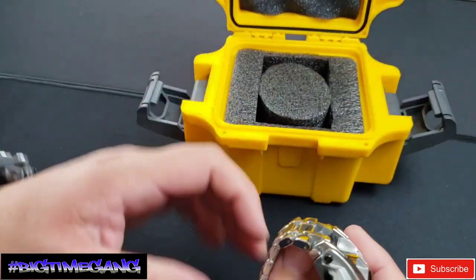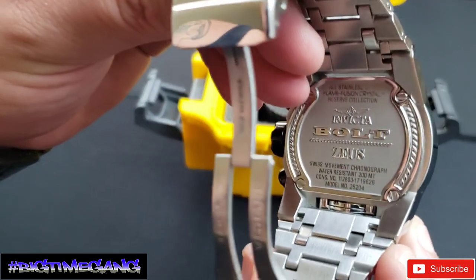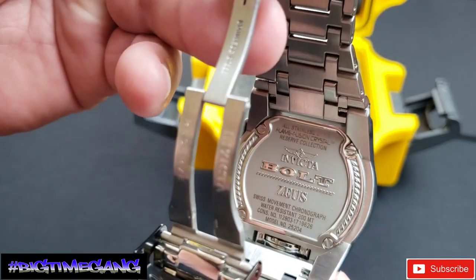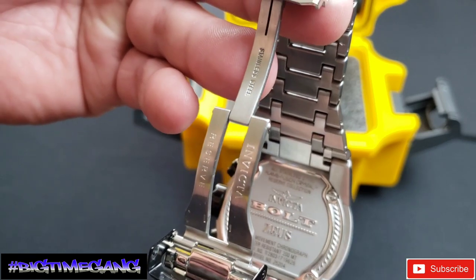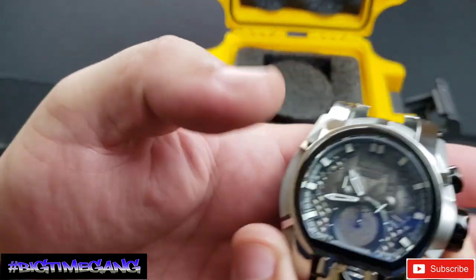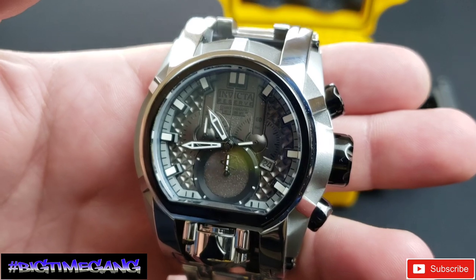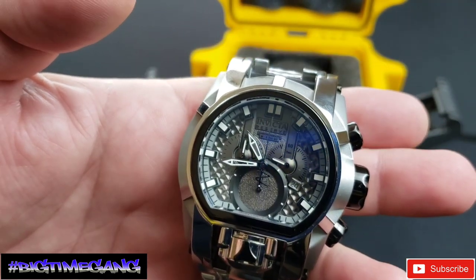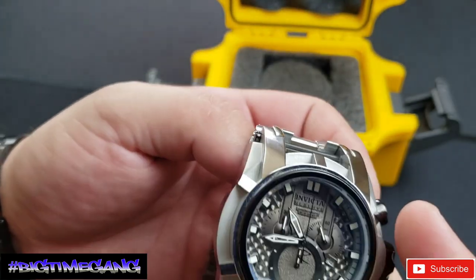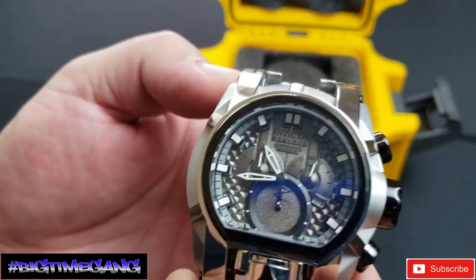Let's get into a couple of the specs on this thing. 52 millimeter case, 20 millimeter stick, model number 25204 — Invicta Reserve Bolt Zeus Magnum. All stainless steel, which is 360. Flame fusion crystal, Reserve Collection, Swiss movement chronograph. The chronograph movement is a quartz Ronda 5040D, which to Invicta collectors is a great movement. It doesn't have the day of the week, but it's a good, reliable movement. High polish case on top, but then you've got the cutouts that are dull — almost like a brushed, satin-type look — and I love that contrast.